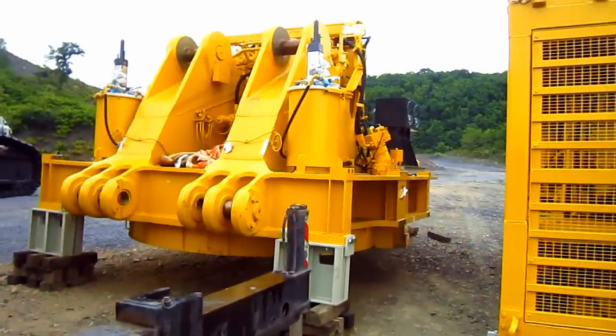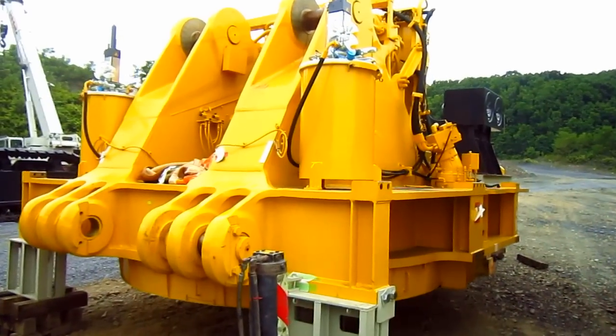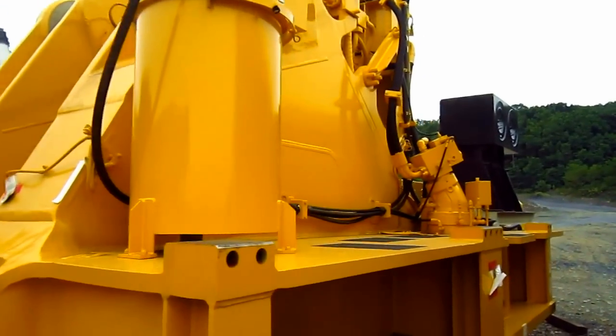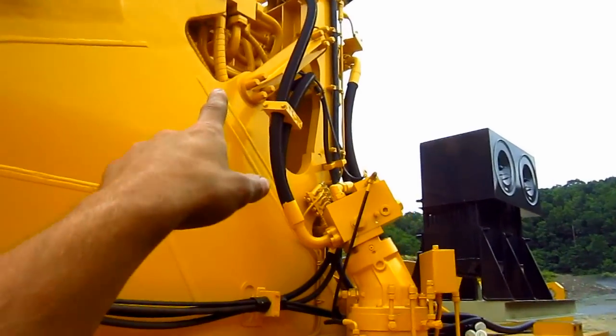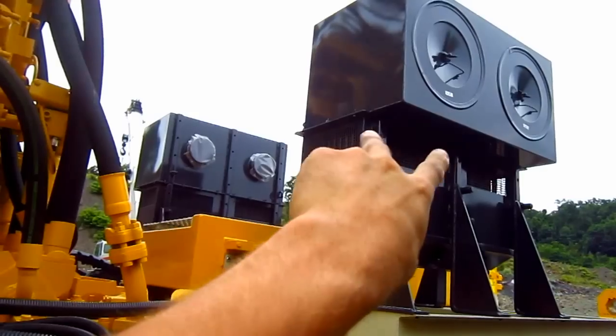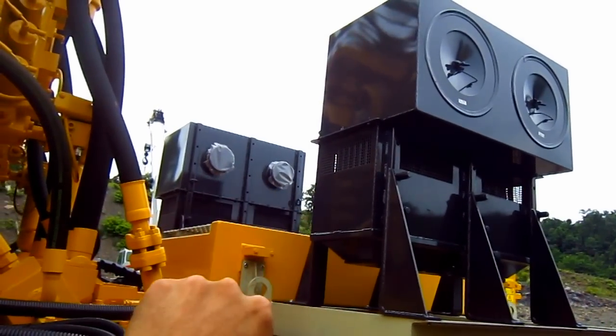Right here is the main superstructure for the new PC-4000. The main frame is mounted over an externally toothed swing circle, which will support the upper works of this machine. Here you can see the two sets of air intakes and air cleaners.